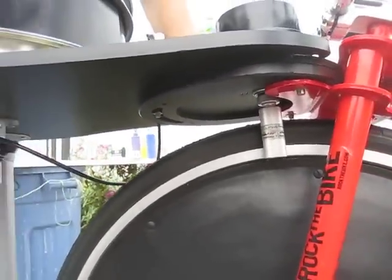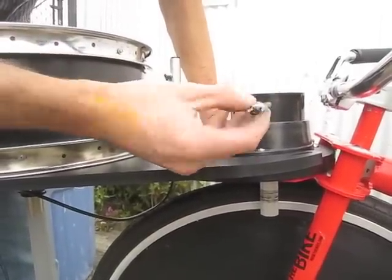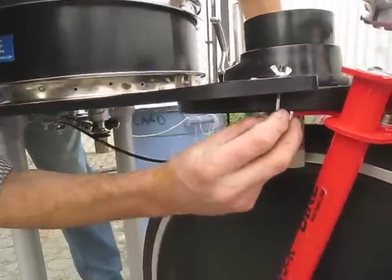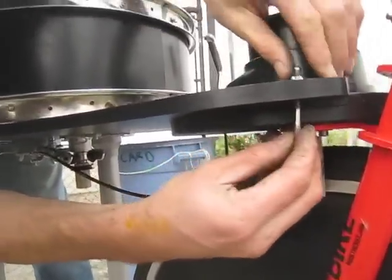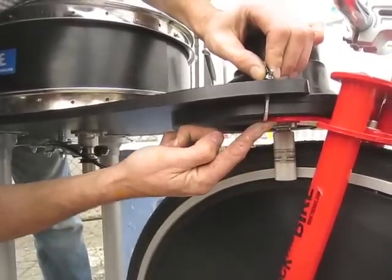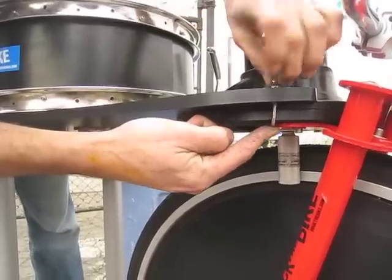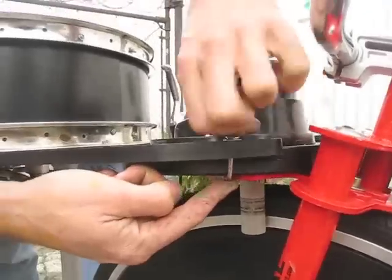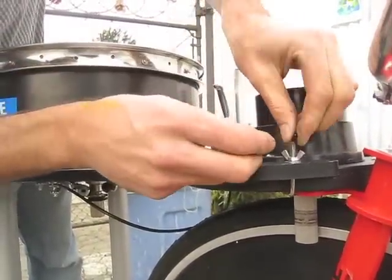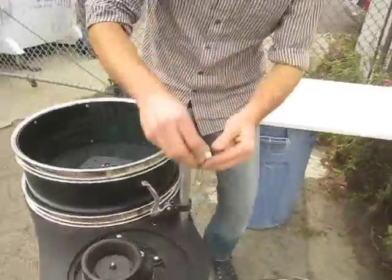Next we're going to attach the spin art machine to the Fender Blender using these J hooks and wing nuts. So I'm going to take the J hook, drop it through the slot, and then pivot it underneath the Fender Blender platter. There's a little hole in the bottom of the Fender Blender platter so we're going to push that up into the hole. Now tighten the wing nut. Do the same thing on the other side.